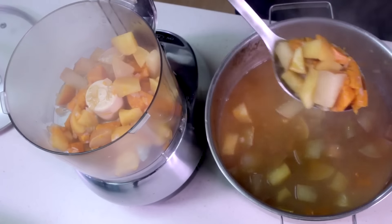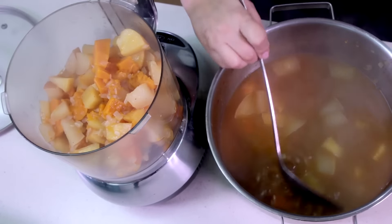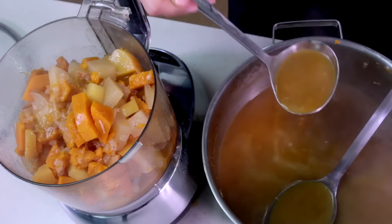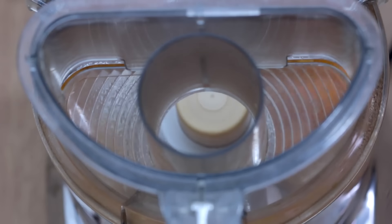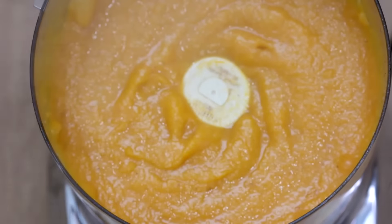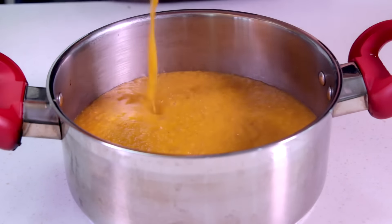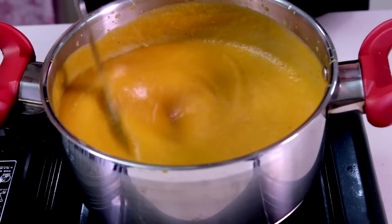Drain the pumpkin, apple, and pear chunks from the water and place in a food processor. Add a little bit of the cooking water and mix until you get a smooth mixture. Return the smooth soup to a pot and reheat it on medium heat.